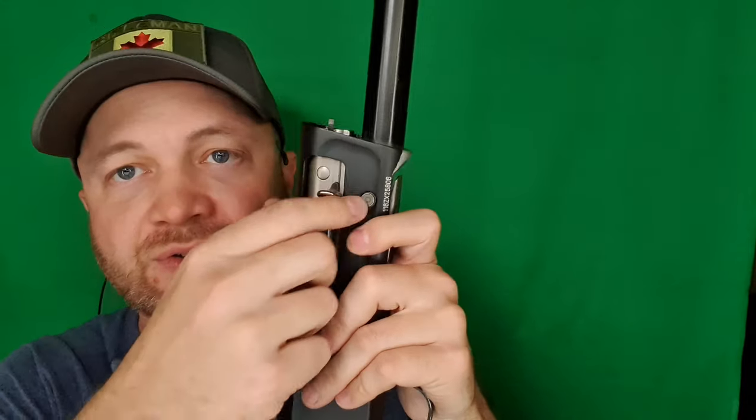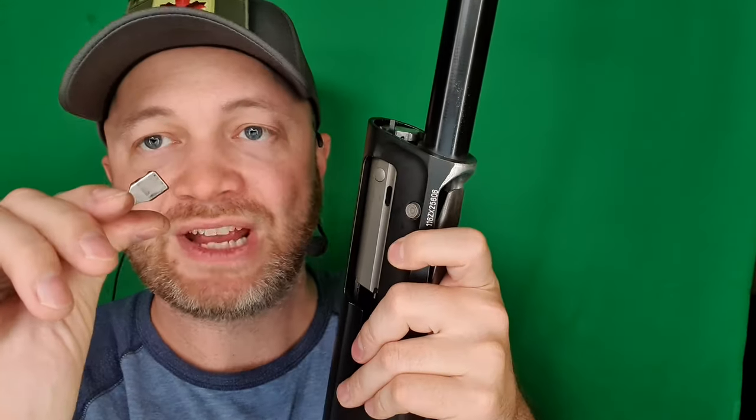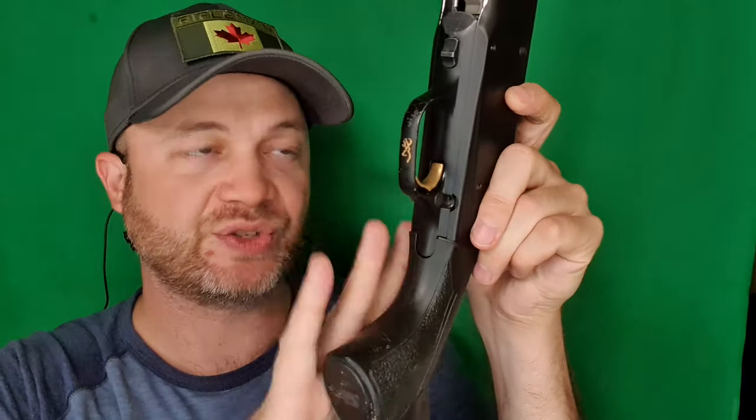Next we're ready to take this bolt out. All we need to do is grab that bolt handle, pinch it, pull it out, and then pull our bolt and bolt tail follower. This is what engages the recoil spring. The cool thing about these shotguns — the recoil spring is actually in the stock, so it's well back and keeps a lot of the weight off the front.